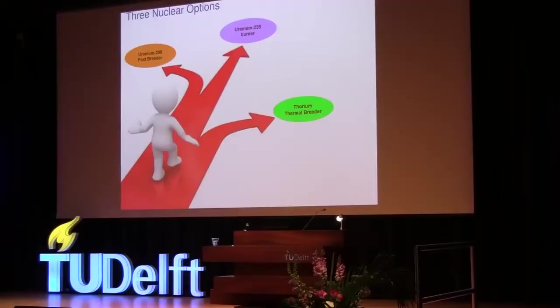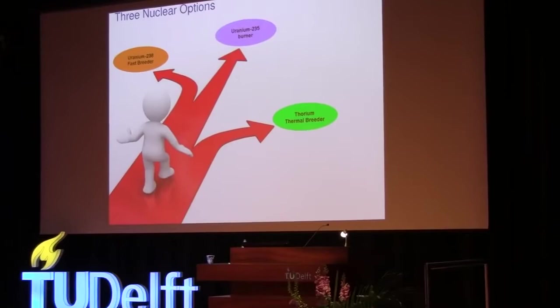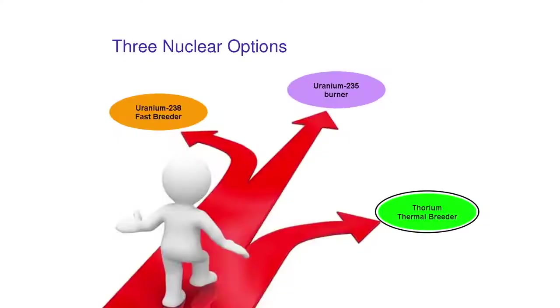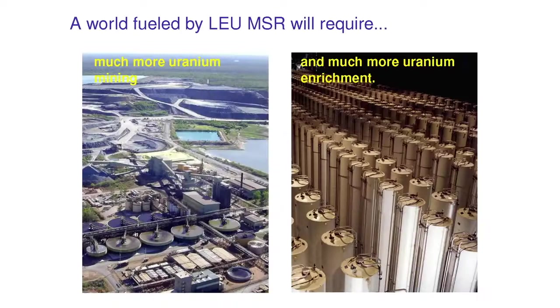There are three paths. The path we take now, which is burning this very rare amount of uranium-235. Or the path investigated by many advanced nuclear programs — the idea of burning uranium-238 in a fast reactor. Or this new old idea, which is using thorium in a thermal spectrum reactor. We could imagine fueling a molten salt reactor with low-enriched uranium; the uranium mining and enrichment necessary will be comparable to what we do today in light water reactors. That path was weaponized, and it continues to be a concern.